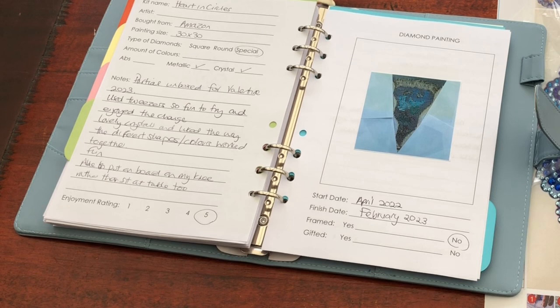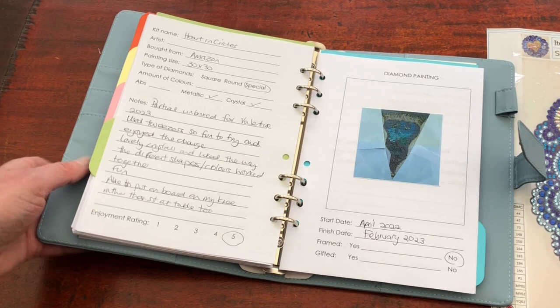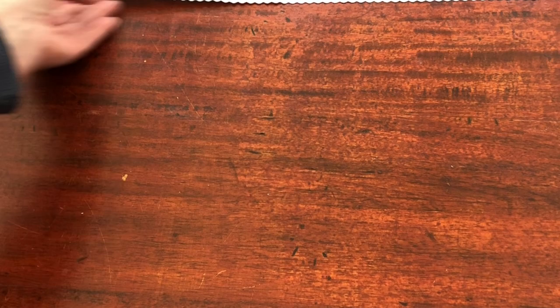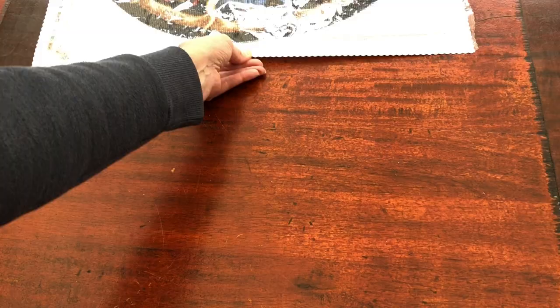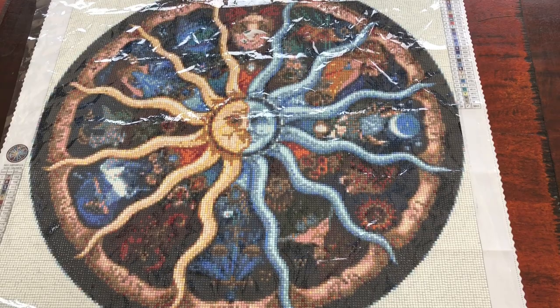Now you'll see in the logbook right next to it we have another completion. Let's look at that one now. Are we ready? This one has taken a bit longer than the partial heart and when you see it you will understand why. If you've been with my channel for a year, then let's show you. Here it is, the zodiac circle — removing the cover. Ta-da!